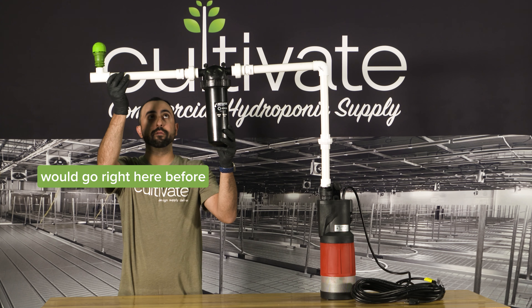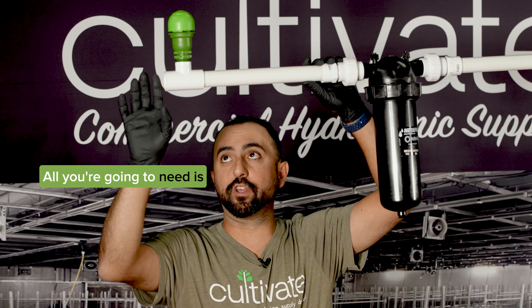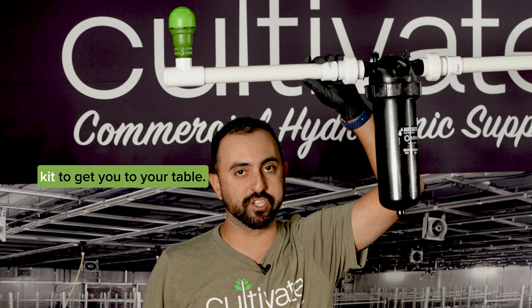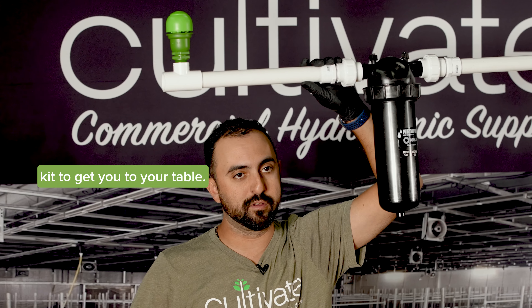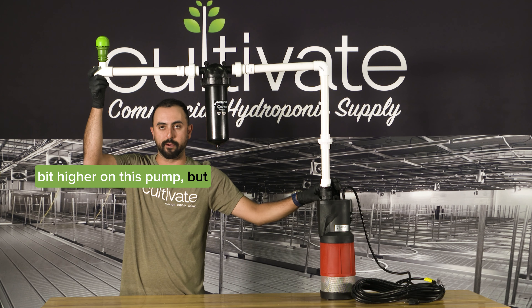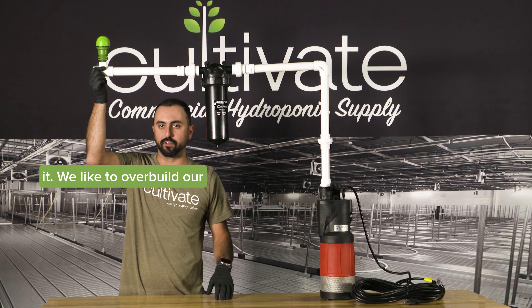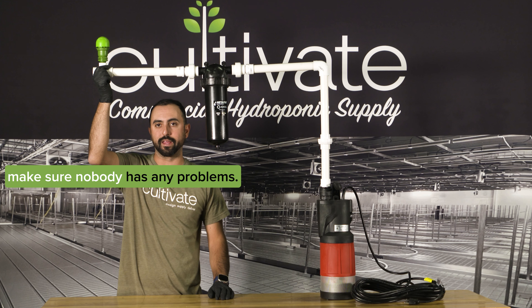From here out to the rest of the room, all you're going to need is a couple of pieces of PVC that would come in our irrigation kit to get you to your table. 100 plants would be perfect for this zone. You could probably go a little bit higher on this pump, but we're recommending 100. We like to overbuild our systems a little bit so we make sure nobody has any problems.